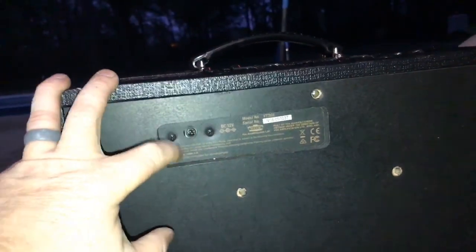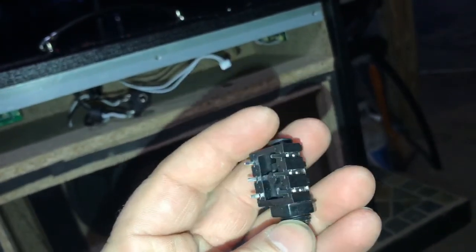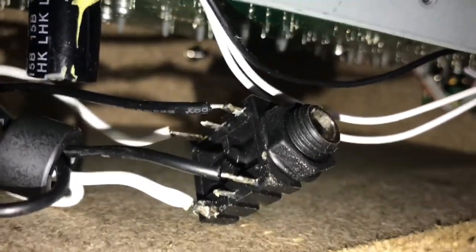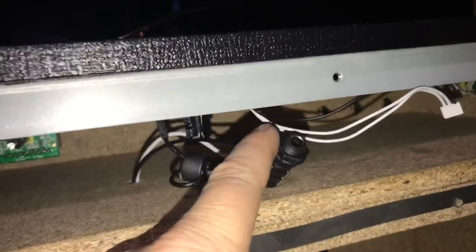Let me show you what I did. On the back — this is the model that uses the adapter, which might be another mod in the future. There's the speaker in the back. What I've done was ordered these jacks that are stereo, actually, but you can use them for mono. You just have to wire them correctly. If you look closely, you'll see the white on the end — that's through-and-through — so from the speaker, I just cut it and soldered it to the jack.